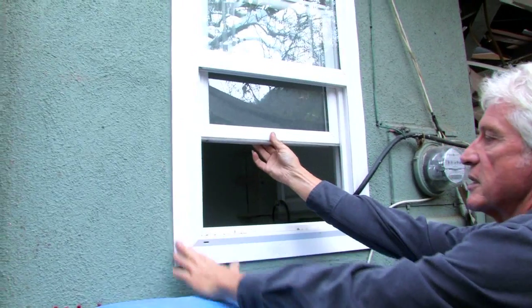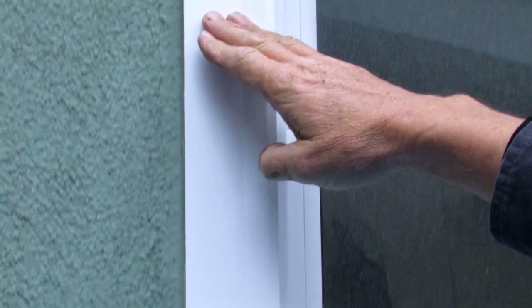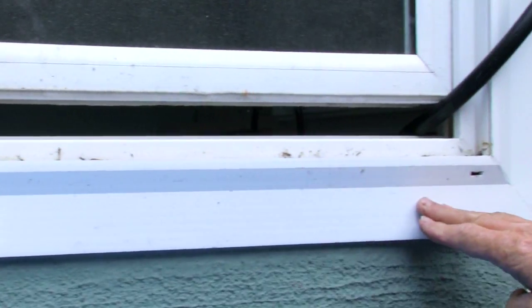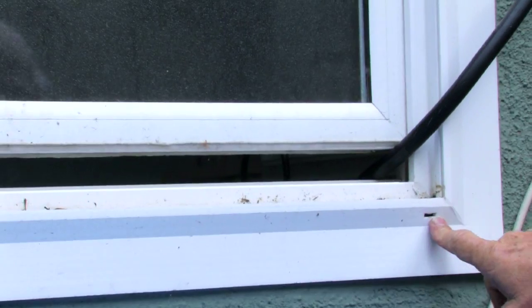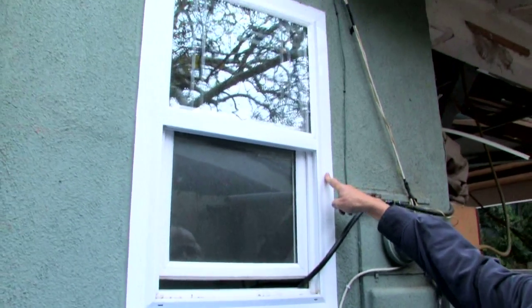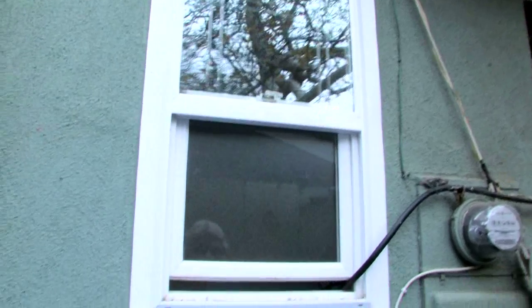Basically, you remove the old sashes and the frames of the old windows and then you install the new ones right over the old frames. They work just like a new window with all the work involved in it, except for maybe twenty-five percent of the cost and mess.